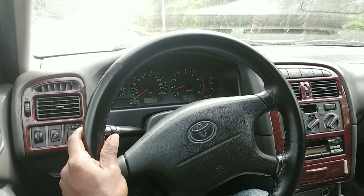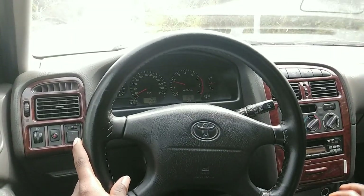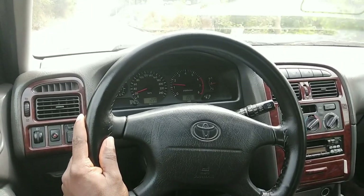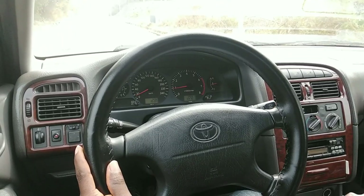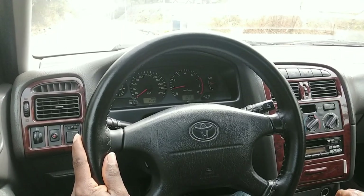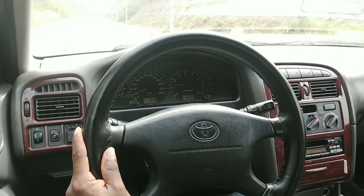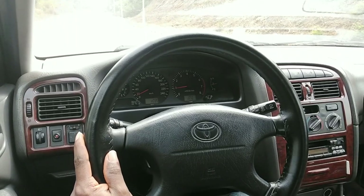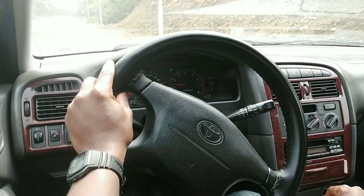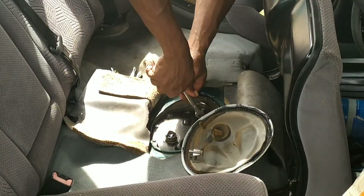Hello everyone, welcome to today's video, hope you're all doing great. In the last video we investigated why this Toyota was hesitating to rev beyond about 5,000 rpm and found some dirt around the fuel pump in the fuel tank. We were not able to clean inside the fuel tank because there was a lot of gasoline in there, so we ended up cleaning just the fuel pump strainer and putting everything back together. After going on a long journey and getting the fuel level in the tank as low as we can, we're now going to clean inside the tank and also replace the fuel pump strainer. In case you missed the first part, I left a link in the description below.